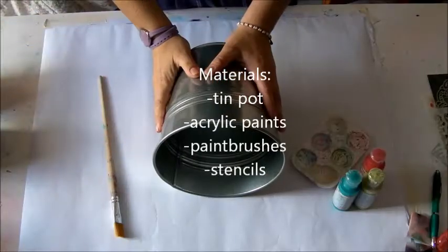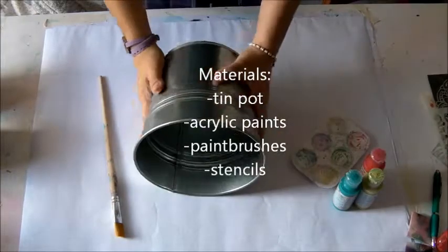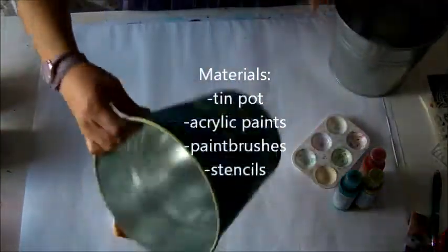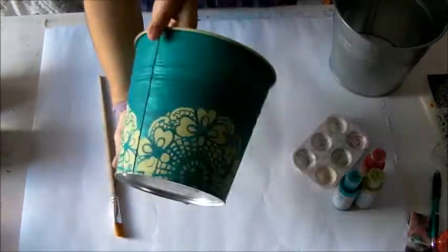Hello to everyone! Today I'll show you how to decorate a tin pot. This is one from Ikea, a very cheap one. I made two versions, a green one and a red one.